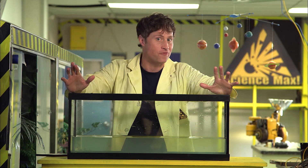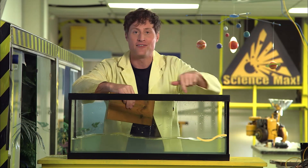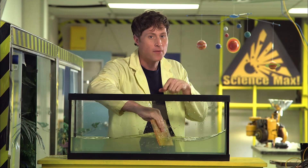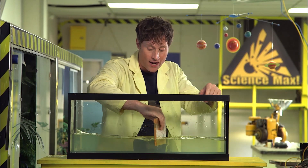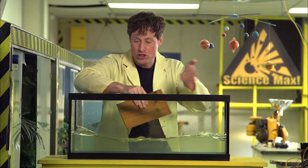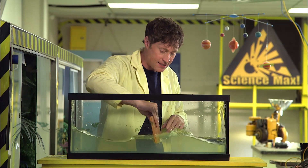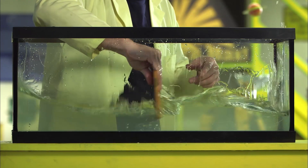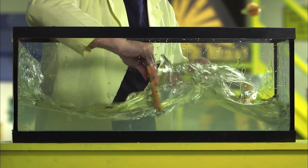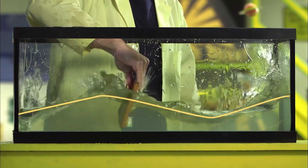Everything has a resonance — a note that it vibrates best at. Let's say this fish tank is a container where sound would be vibrating, and the waves of water are actually waves of sound. Normally, sound waves will bounce around inside the container off the walls, going back and forth. How fast I move this piece of wood is the frequency, or the note we're playing. There's a speed I can move this plank where the waves stop going side to side and suddenly get twice as big — this is the resonant frequency of this container.